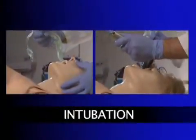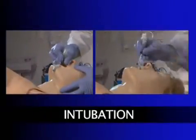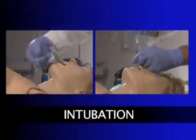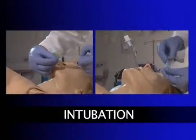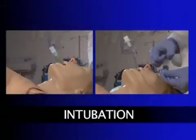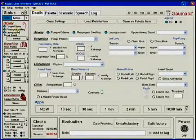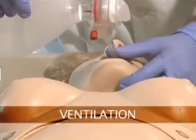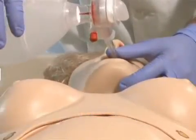Susie's airway can be intubated both nasally and orally using LMA or an endotracheal tube. She can also be used for gavage and lavage procedures. Intubation can be made more difficult by turning on pharyngeal swelling, laryngospasm and tongue edema. Additionally, Susie can be ventilated with a BVM or a mechanical ventilator.